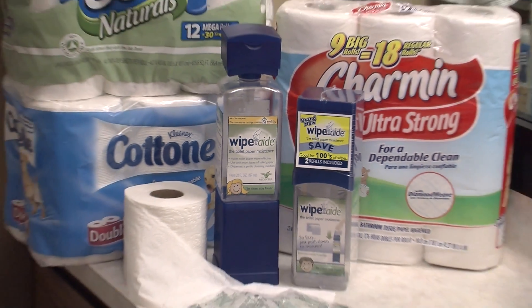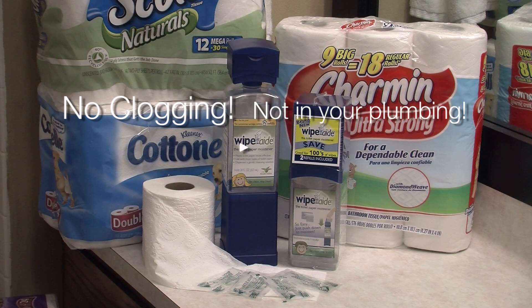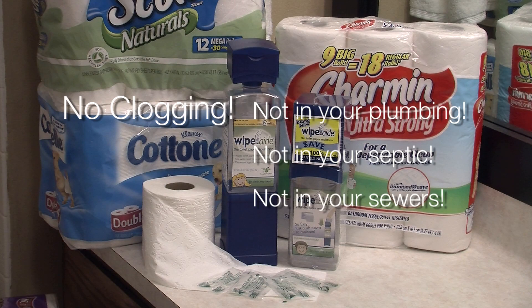With Wipe-Aid, only toilet paper is flushed. No clogging — not in your plumbing, not in your septic, and not in your sewers.